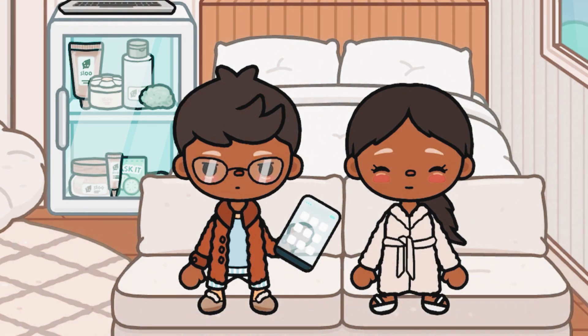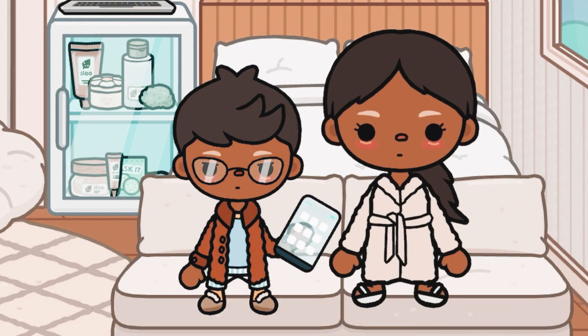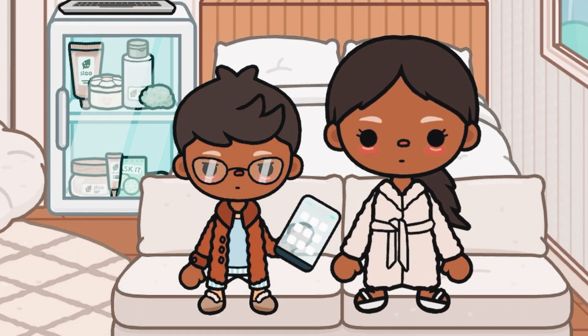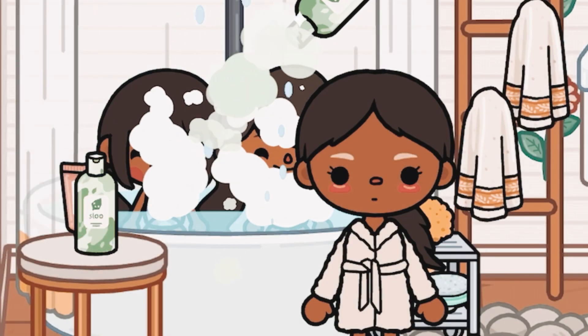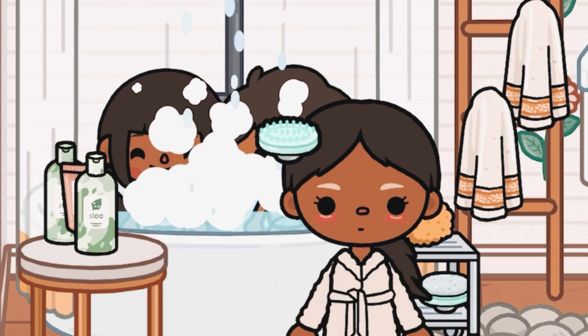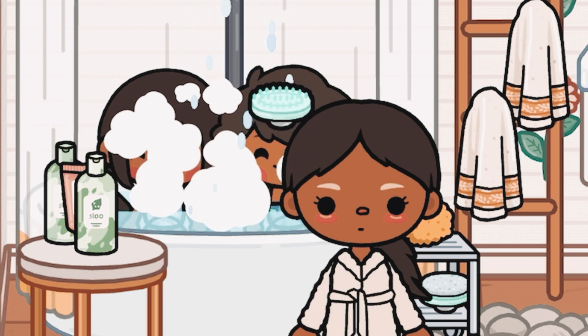I'm waiting for the kids so they can get into their bathing clothes and I can bathe them in the shower. Now it's time for some shampoo and to scrub their hair.